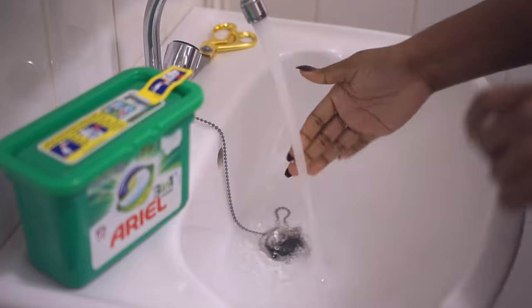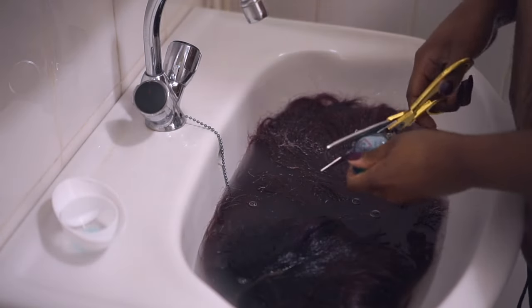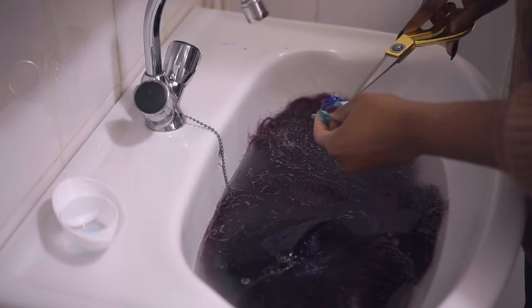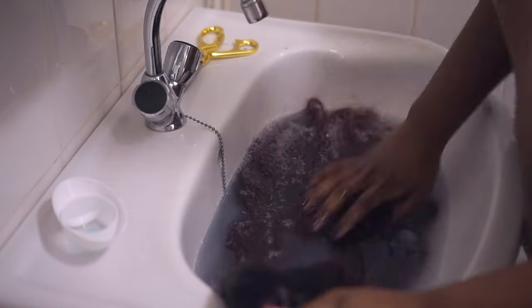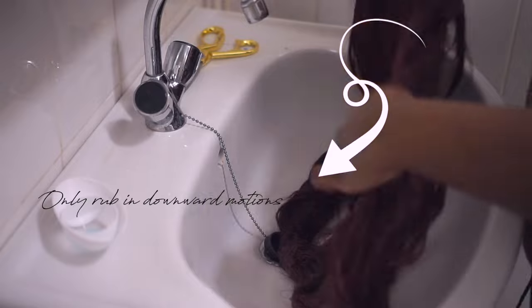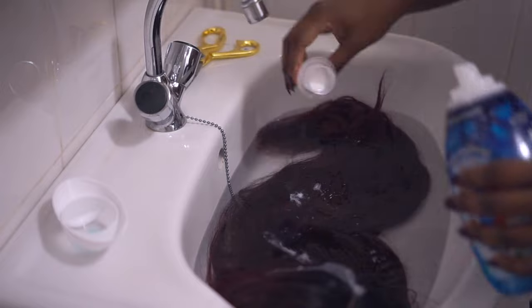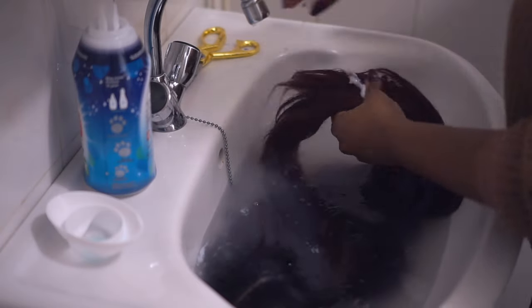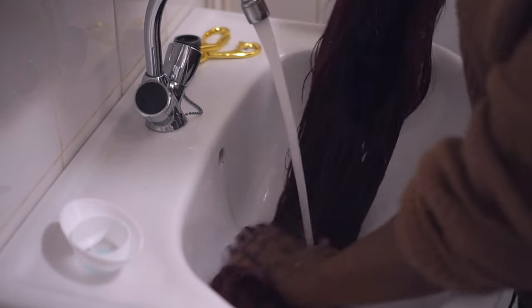To wash this wig I'm using warm water, a laundry detergent pod, and fabric softener as the conditioner. Since this wig is synthetic, it makes no sense to use an expensive shampoo, and these products will help make those synthetic strands softer. When washing, use only a downward motion so you don't create extra tangles. If the ends of your strands look like mine, put some extra fabric softener on the tips to help soften them for when you're going to steam.